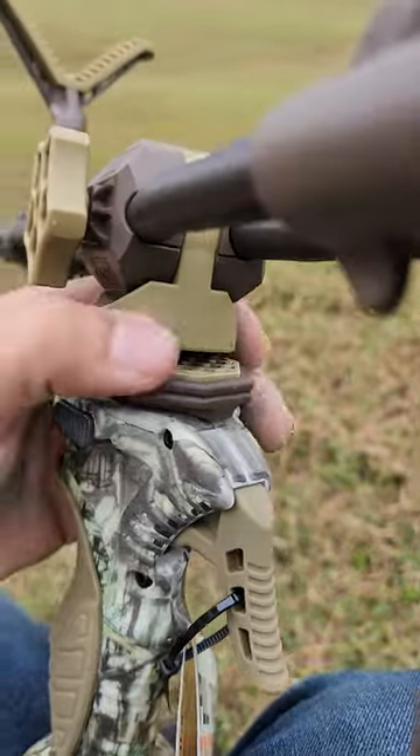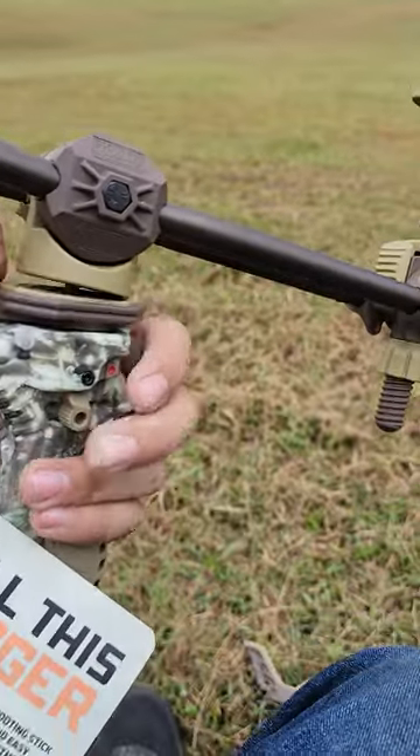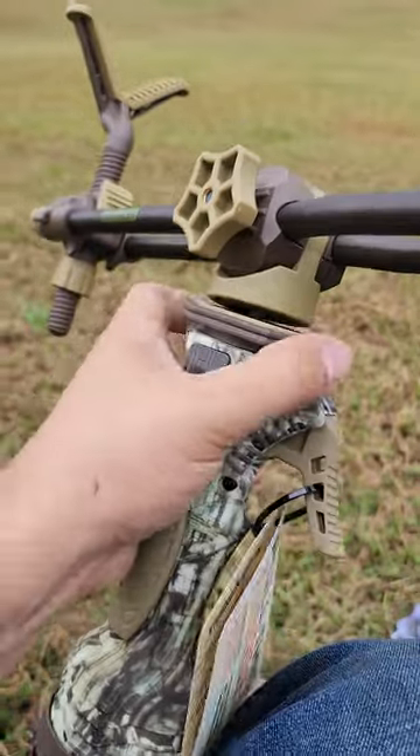Stick it in and push back — it's kind of a quick disconnect.